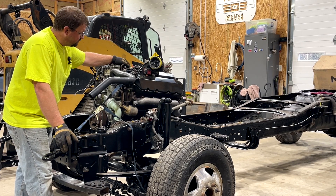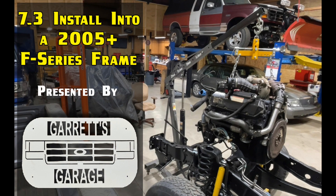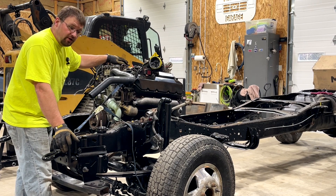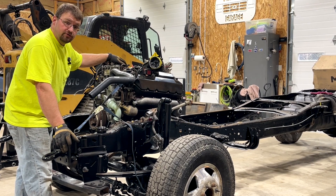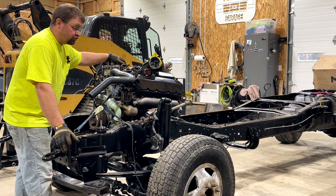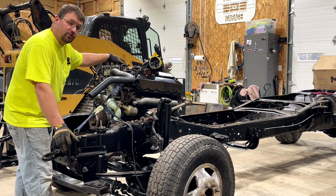Hopefully you guys can get a little more information out of this video. We had put a 7.3 in another frame, however that was a 6-liter frame — so it's a little bit different than putting an engine in where it's supposed to be versus where it's not really supposed to be. Thanks for watching, guys. I appreciate all of the support you've given me. We'll try to keep making videos and get some more trucks put back on the road. We'll catch you on the next one.